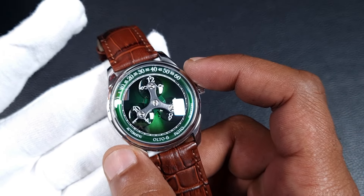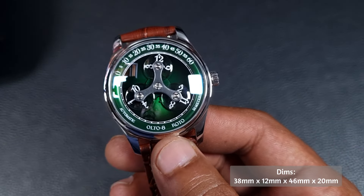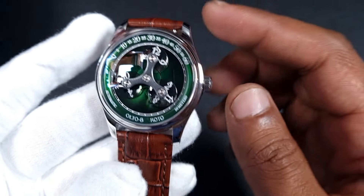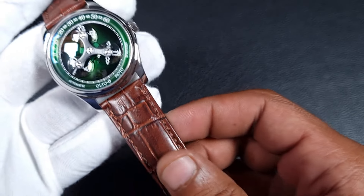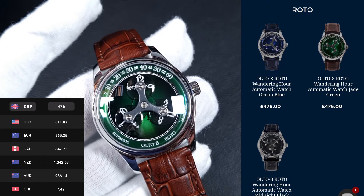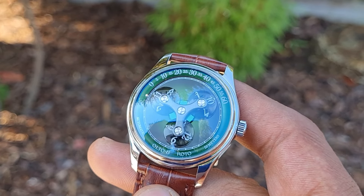This watch also has dress watch-like dimensions: a 38mm case with an incredible 12mm thickness, which is quite good for a watch with this complication. You also get a lug-to-lug of just under 46mm and a lug width of 20mm. It comes with a crocodile leather strap in three different colors, all for 477 pounds. As a comparison, the more popular Xeric produces wandering hour watches starting at around double the price.